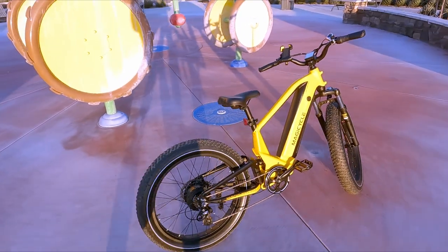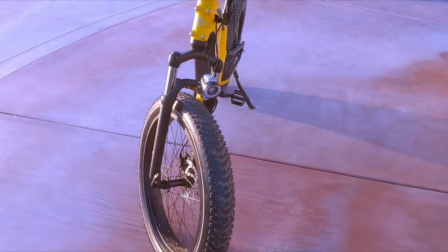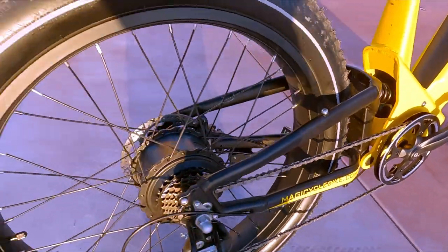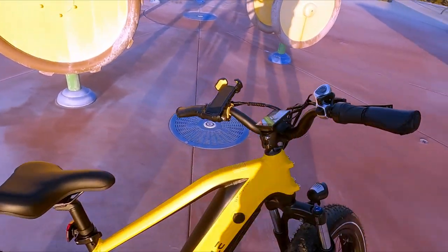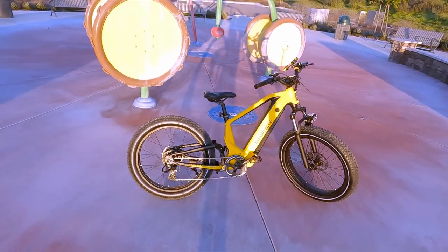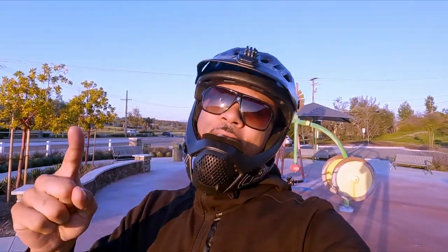This is the MagicCycle Deer — check out that paint job, it is beautiful. It comes in a couple different colors and I ended up getting the best one, the yellow. The tires are 26-inch by 4-inch beefy meaty tires. This bike is full suspension — front suspension is adjustable with lockout, and it has rear suspension too, and boy did it feel comfy. It has a 750-watt motor paired with a 52-volt battery for great range. Full color LCD screen, hydraulic brakes, and it also comes with fenders — I took mine off. If you enjoyed the video hit that like button — I got way more reviews coming, so stay tuned. Deuces!